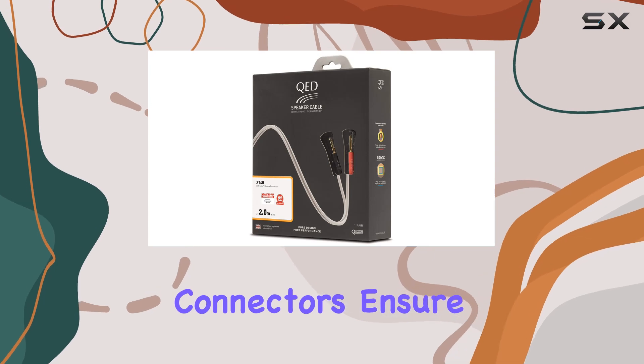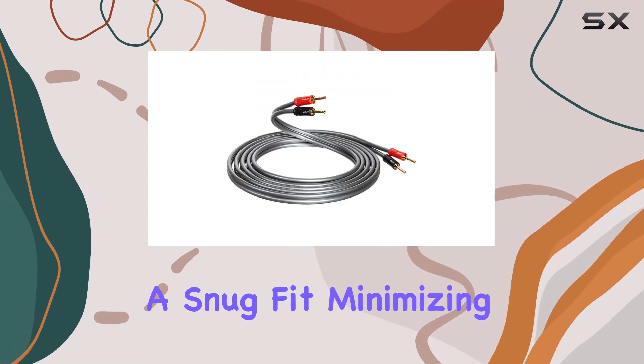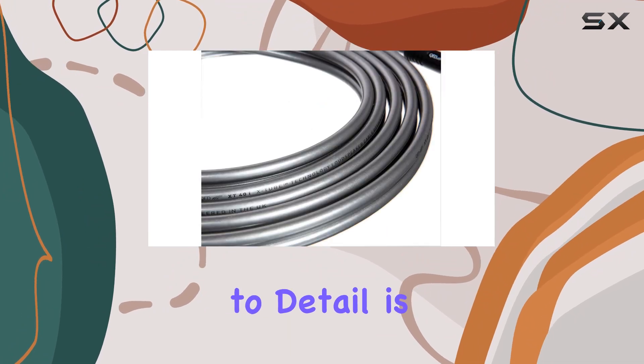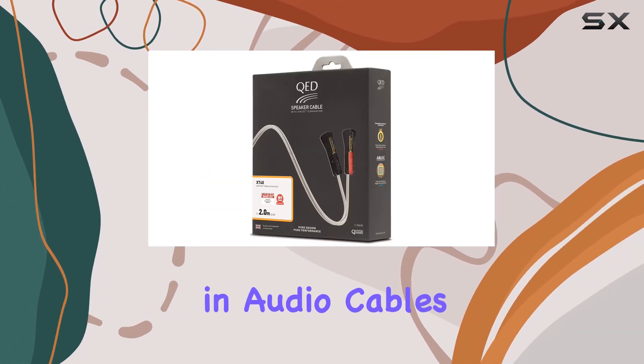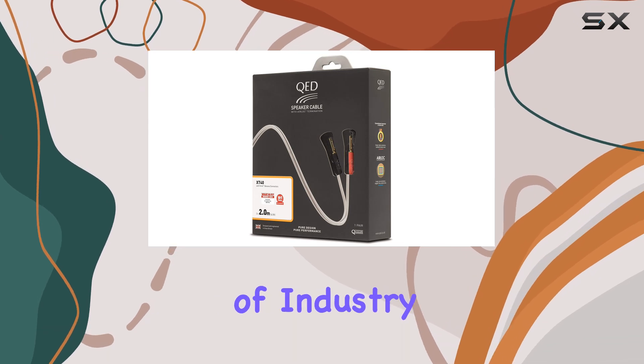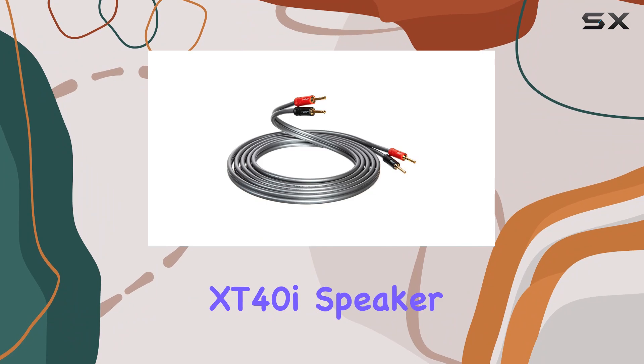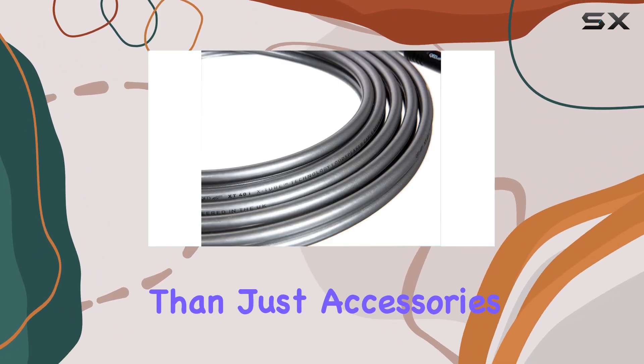The male-to-male connectors ensure a snug fit, minimizing interference and maximizing audio fidelity. This attention to detail is what makes QED a trusted name in audio cables. Backed by years of industry expertise, to sum it up, the QED Performance XT40i speaker cables are more than just accessories.